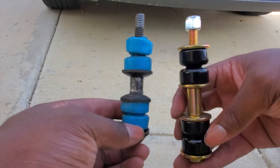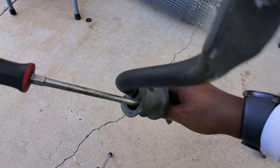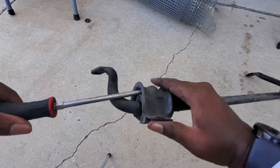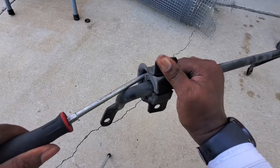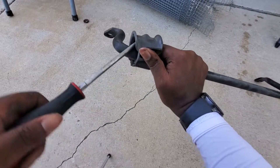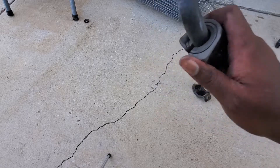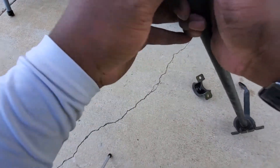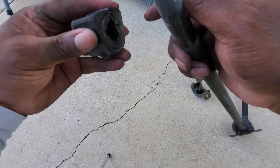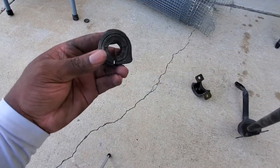What I had to do was get in here and pry this little piece up. You push to get it off — keep prying until it comes. Like so — that's how you get that off. You just push this piece off and the bushing is done. These bushings here are probably 15 to 16 years old.